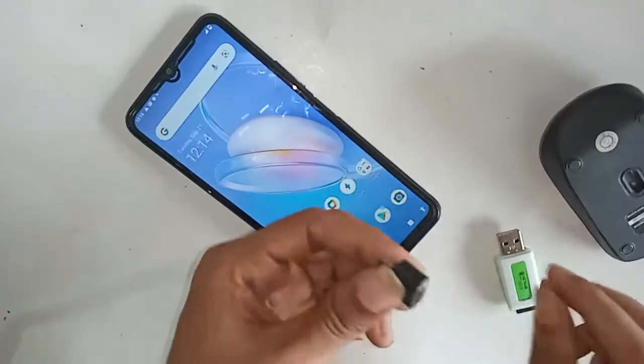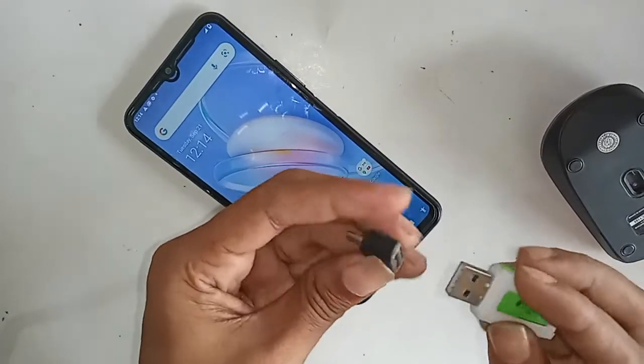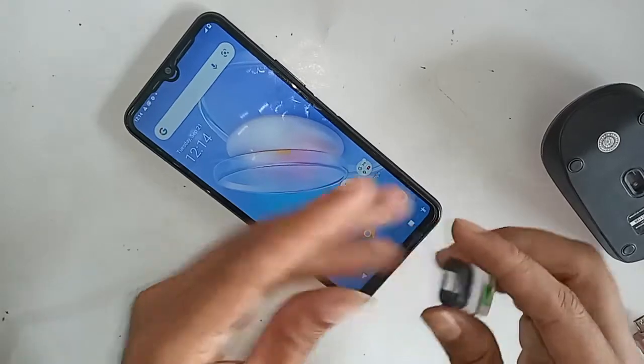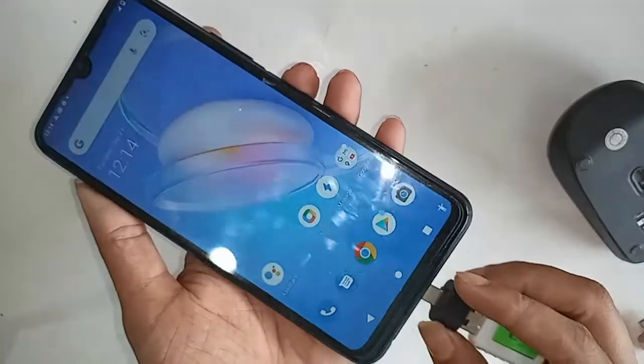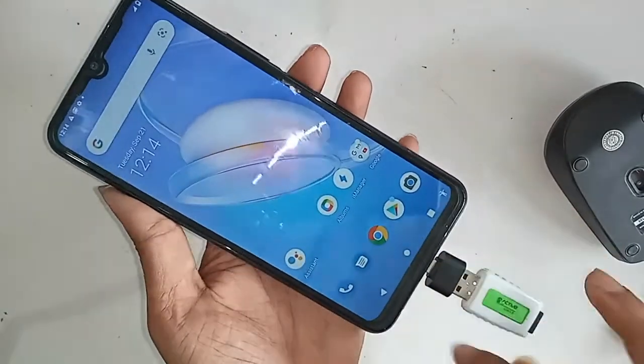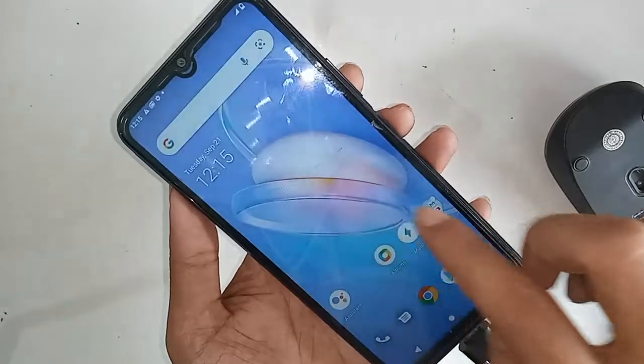In order to connect OTG on the phone, first I need to take an OTG cable, then the memory card, and connect them together. I will connect the memory card with the OTG, then put the OTG on my phone. First, I have to find the settings option and enter it.